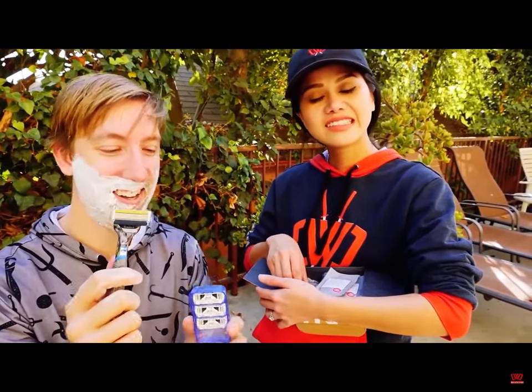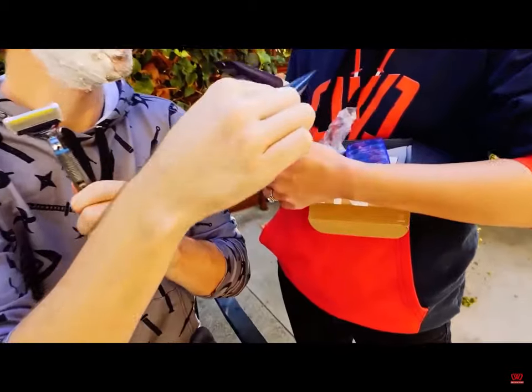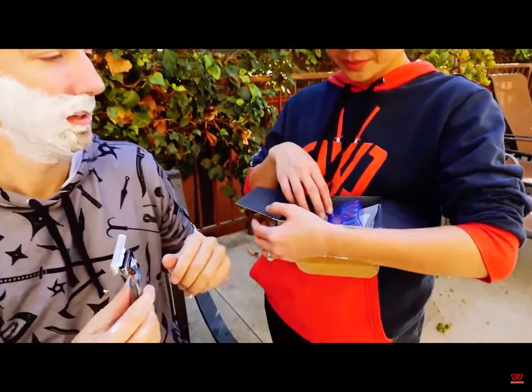I've never shaved with a six-head razor. These are new, I haven't seen these yet. That's a lot of teeth. Normally I would also be using the shave butter, but I already have shaving cream on my face, so we'll just stick with that. We'll save that for our toast.